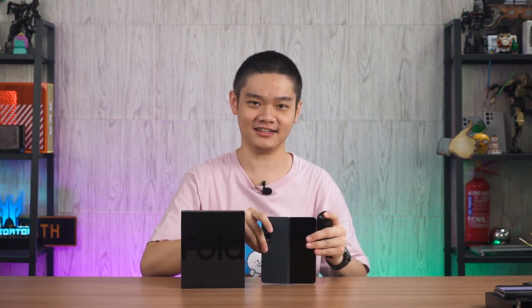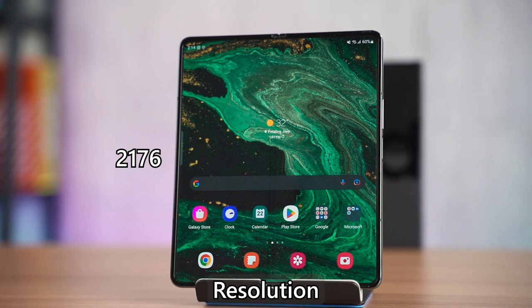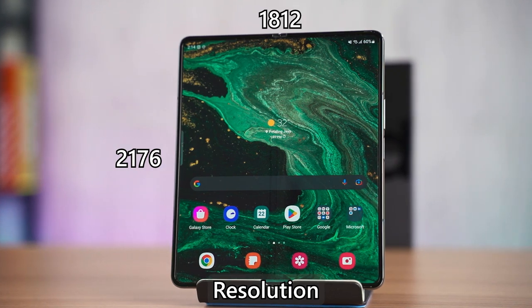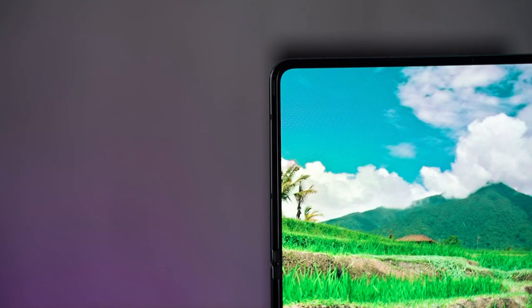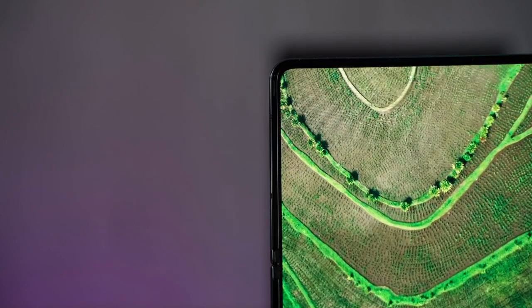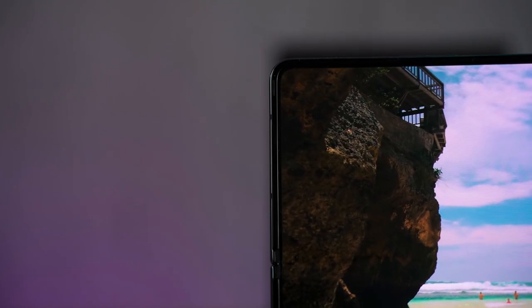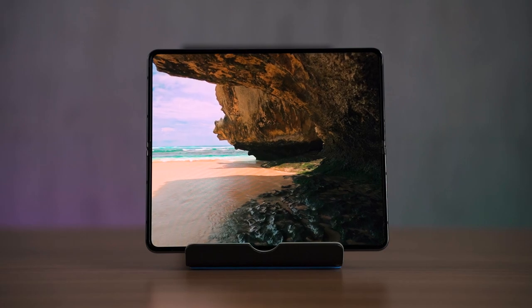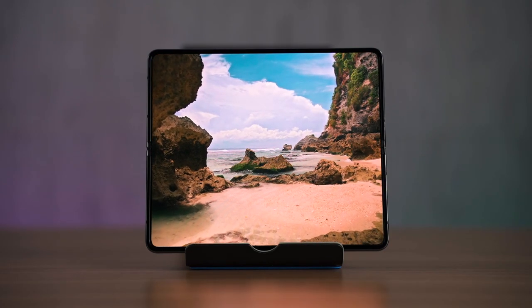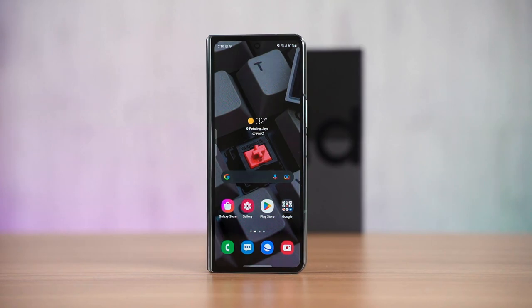Since the cover display is literally half of the device, when unfolded the entire device is shorter and wider. When unfolded, it uses a 2176 by 1812 pixel display. The under-display camera area has a much higher pixel density, making it very difficult to see with the naked eye. The inner display still goes up to 120 Hz refresh rate, and Samsung says it can go down all the way to 1 Hz for real good battery life. The cover display also goes down to 1 Hz.